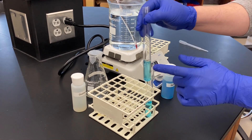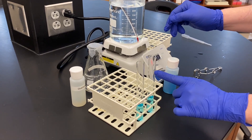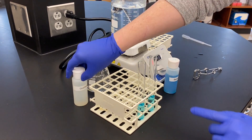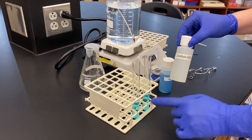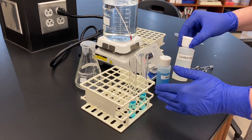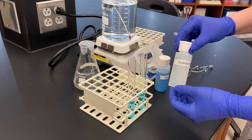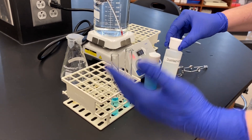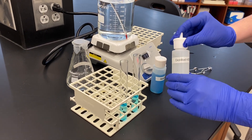What we're going to do is we're going to have controls in this example — a negative control and a positive control. For the negative control we're going to use DI water. There should be no sugar at all in this tube. It's really important to have these controls to be able to compare to your unknown samples. A negative control is always going to be the one that doesn't have a reaction, using DI water.